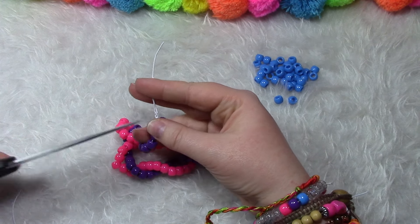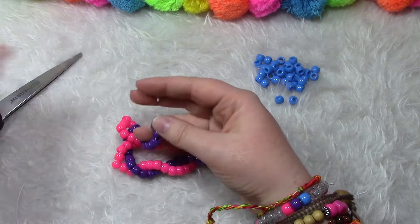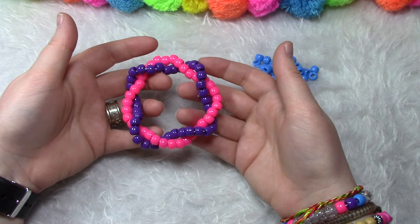Now we're going to take the end and cut it off. Your bracelet should look like this so far.